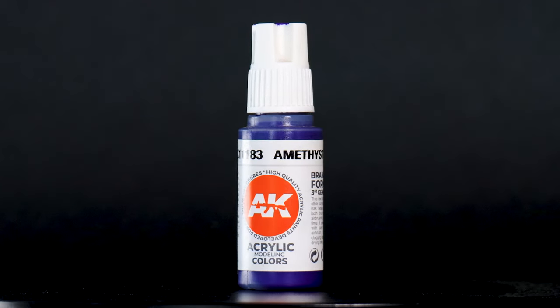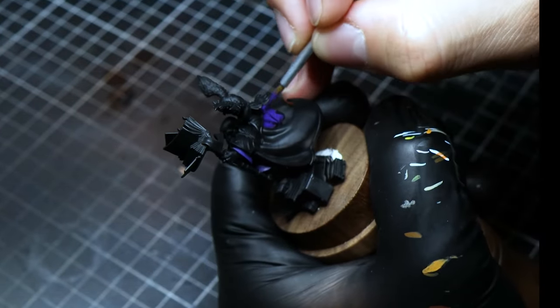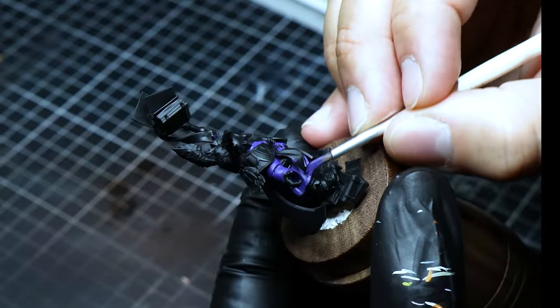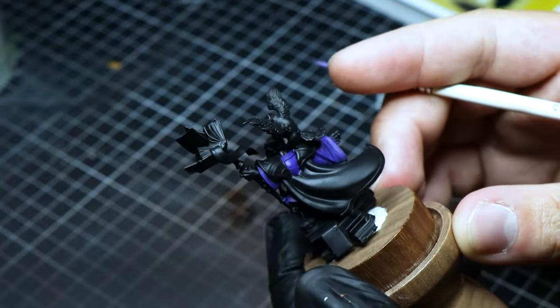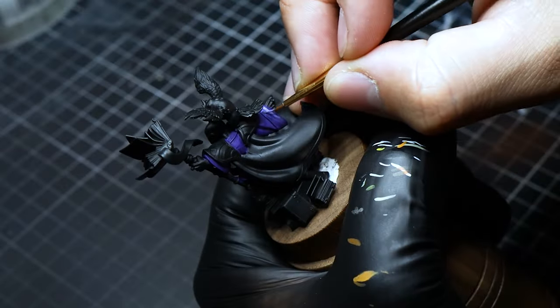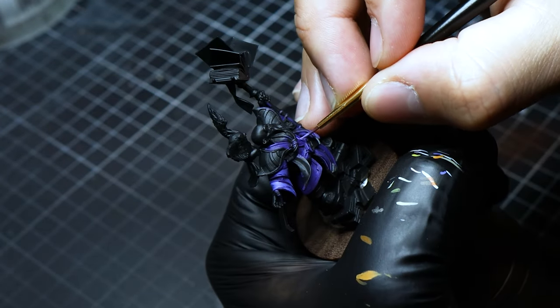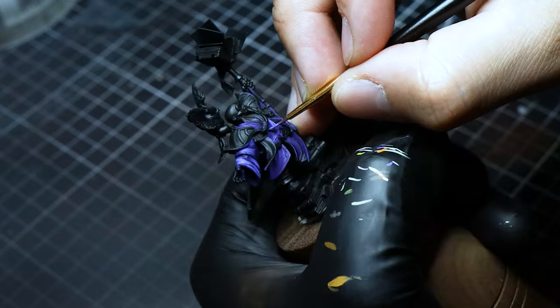We then start with the clothing, using amethyst blue for the base color, making sure to cover every bit with precision, leaving no space untouched. Then, with a 50-50 mix of amethyst blue and faded ultramarine, we begin our journey into highlighting the clothes, focusing our efforts on the high folds to start sculpting the form.